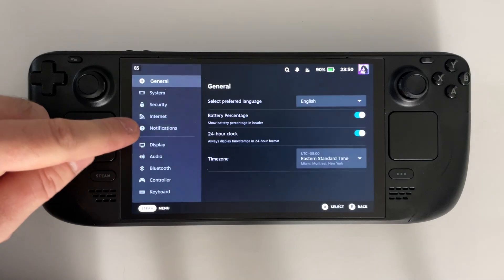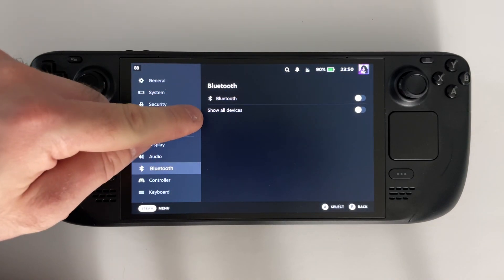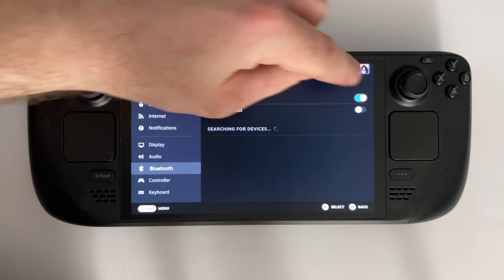Once you're in Settings, you want to look for the Bluetooth option, and once you're in Bluetooth settings, make sure Bluetooth is toggled on on your Steam Deck.